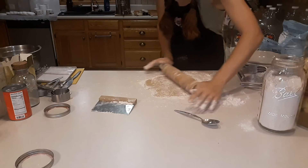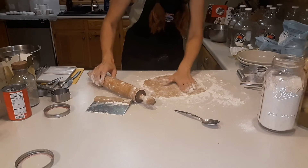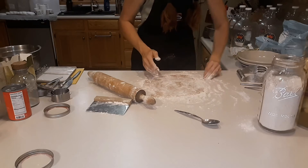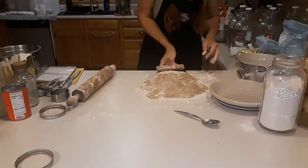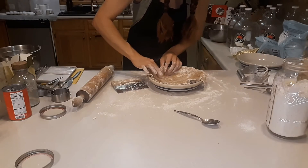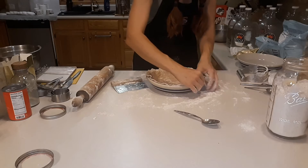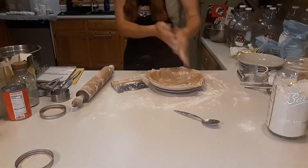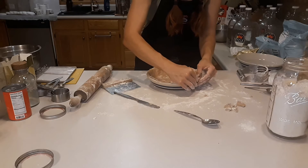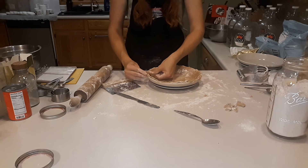Some people like to chill their dough before they use it, but honestly I'm impatient and I just like to work with it right away. It seems a little bit more pliable. It tore a little bit, but it mashes together really nice - nicer than other whole grain flours I've used. So then to do that nice scalloped edge, you take your index finger, your thumb, and your thumb of the other hand.